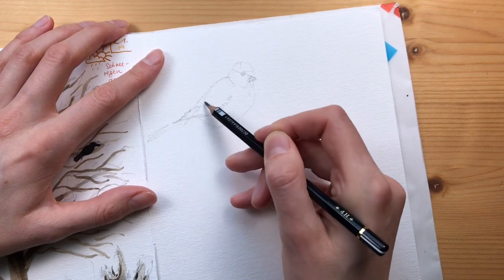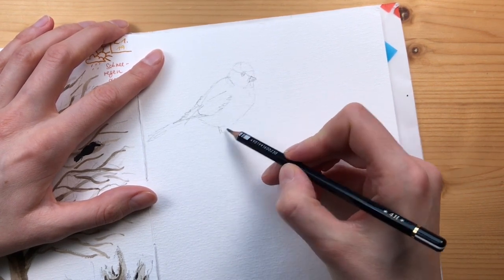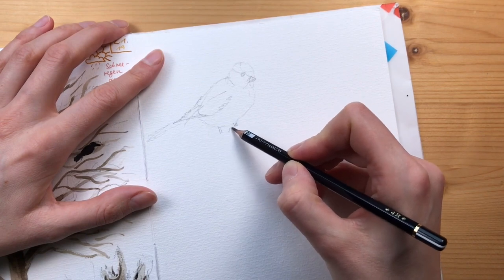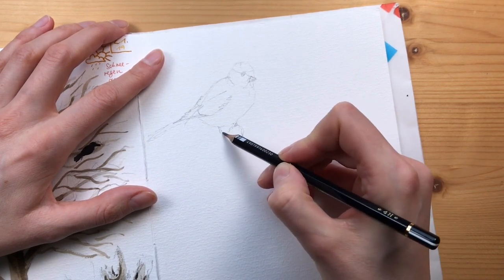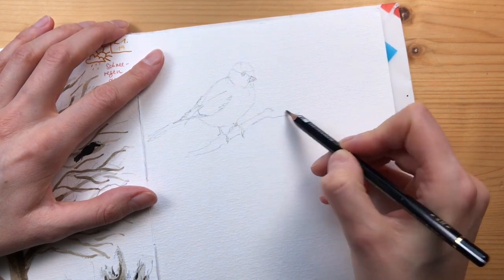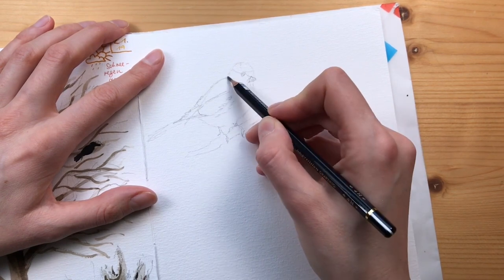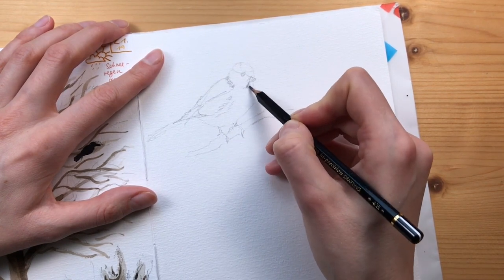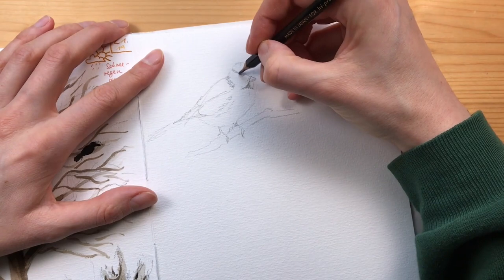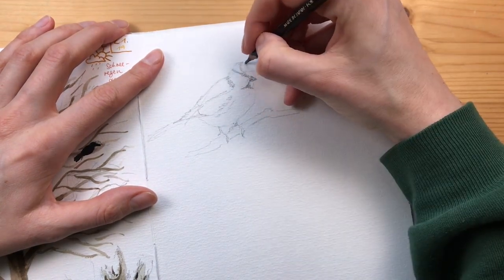As you can see, I'm just laying in the basics very quickly, so I'm not spending too much time on details at this point - just roughing in the body, the head, the bill, the tail, the feathers, the wing feathers, and just a few loose pencil strokes to indicate where the dark parts are.